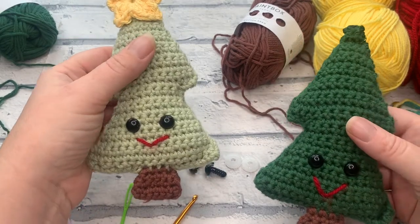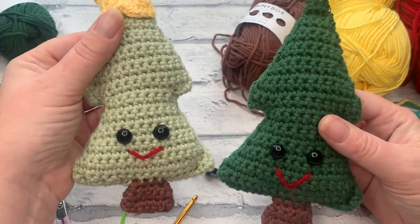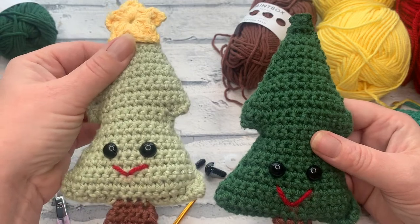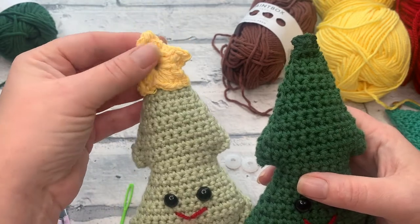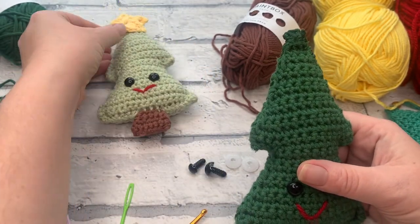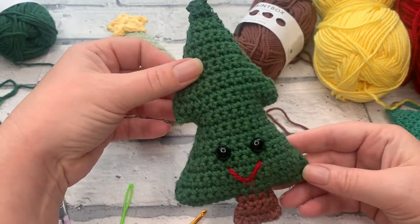Welcome back to another crochet tutorial with CozyRosyUK. Today I am showing you how to crochet these really cute Terry the Trees. As you can see, this is worked up in an amigurumi style pattern which is sewn and then completed by adorning with a little star. If you haven't already, don't forget to hit that subscribe button and the notification bell so that you never miss out on another one of my crochet tutorials or patterns.